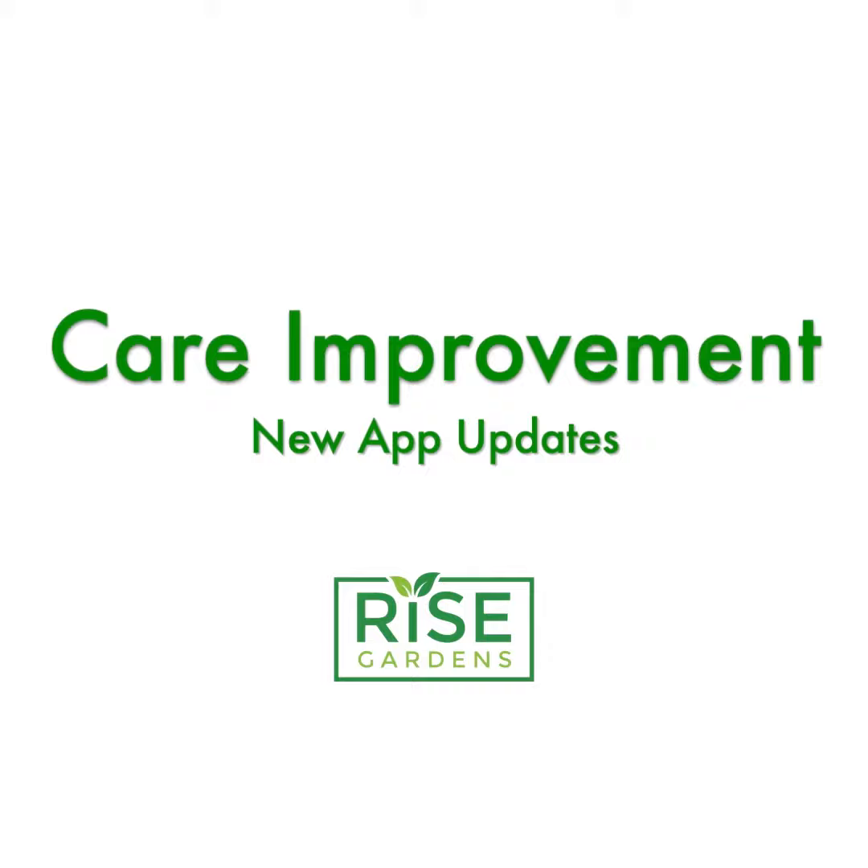Hi, this is Dan Kuhn, CTO of Arise Gardens. I wanted to show you one of the new features we have that help you provide better care to your plants.